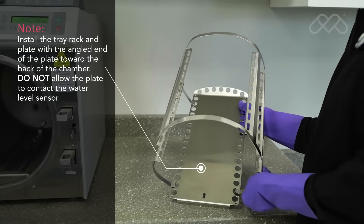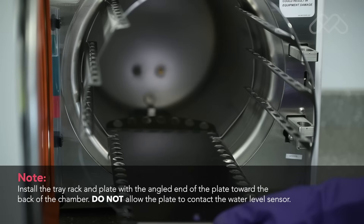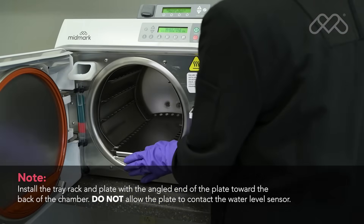To reinstall the tray rack and plate, insert the tray rack into the tray plate. Place the back of the tray plate into the chamber. Press down on the tray rack while sliding it into the chamber.